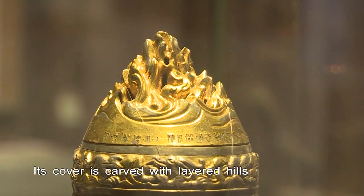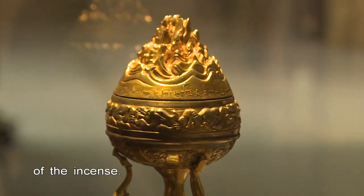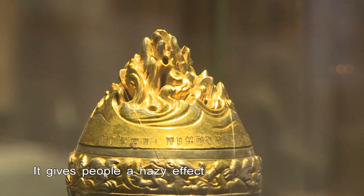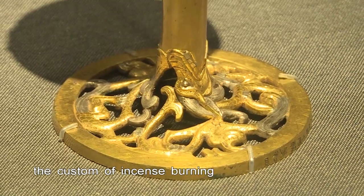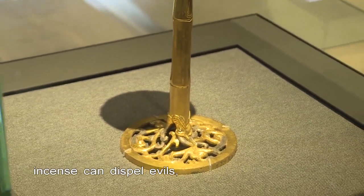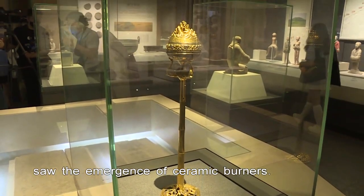The custom of incense burning has been long in China, as it is believed that incenses can dispel evils, cure diseases and purify the air. As early as 4,000 years ago, the Neolithic age saw the emergence of ceramic burners.